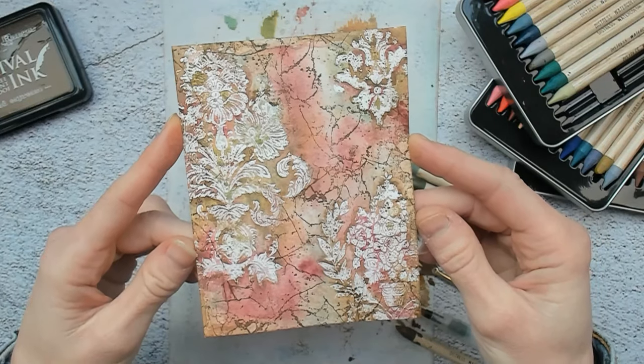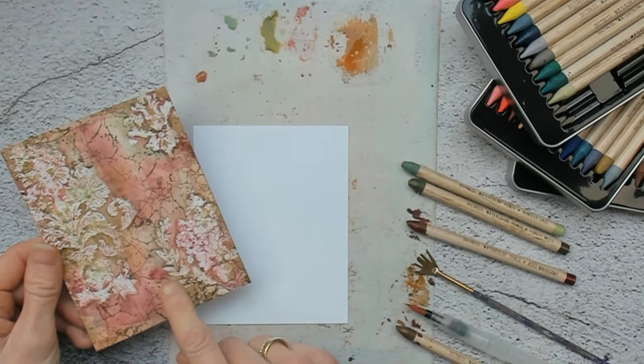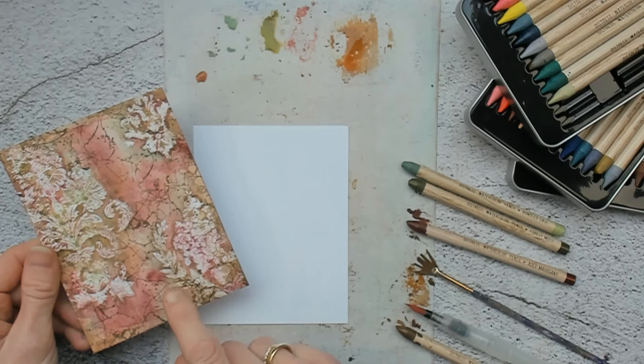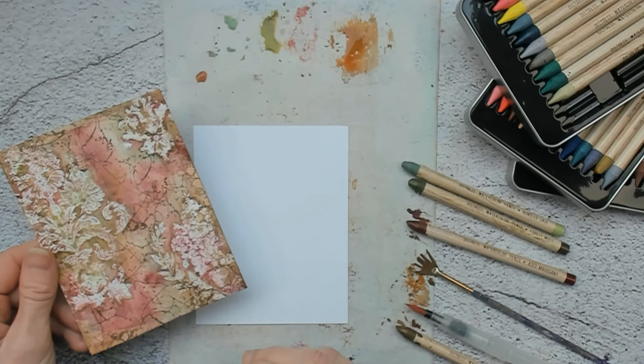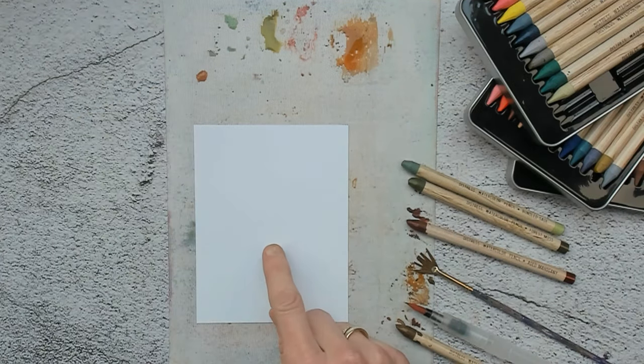I am quite happy with the results. Doing this technique also brought me a new idea. So I will show you a second way on using almost the same kind of materials, but with a different result. Again, I will use the Distress Watercolor cardstock from Tim Holtz.